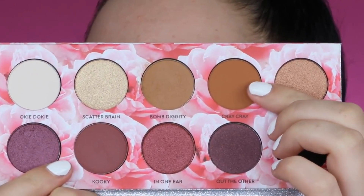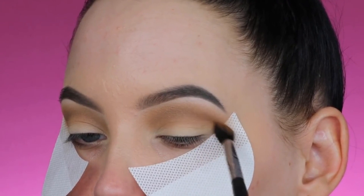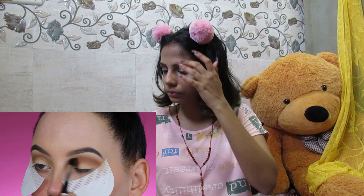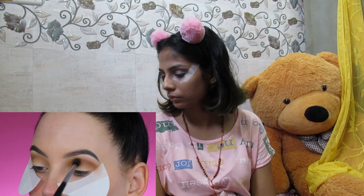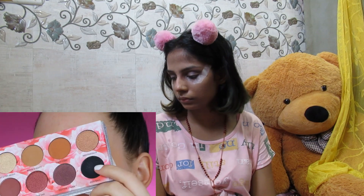Then I'm going in with the shade Cray Cray, which is slightly warmer and also slightly darker. I'm taking a blending brush with a more precise point and really focusing it in the crease. Unlike the previous shade, I don't want this one all over the place — I want it more focused in my crease to give a little more definition, warmth, and darkness.